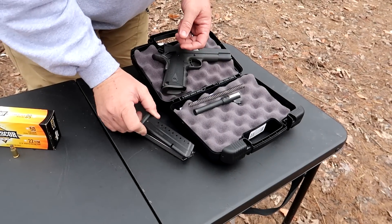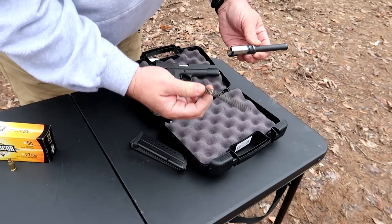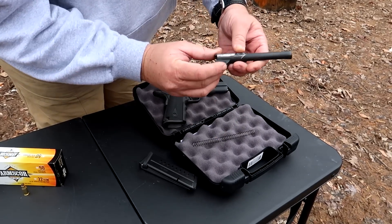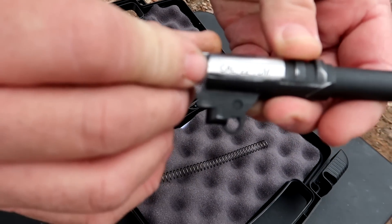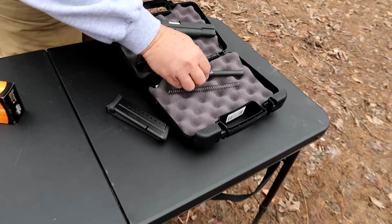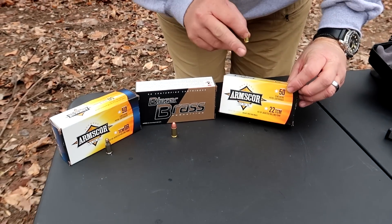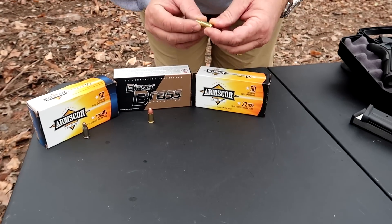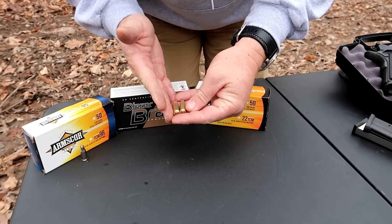Now let me show you what comes with this gun. It comes with one mag — I actually have two — but here's the cool part: you also get this barrel and this spring. This barrel is chambered in .22 TCM. Let me show you what the .22 TCM is. This is a .22 TCM and it's made by ArmsCore.